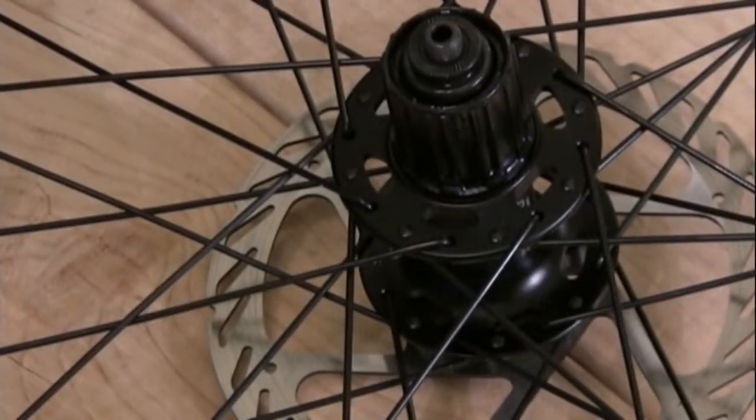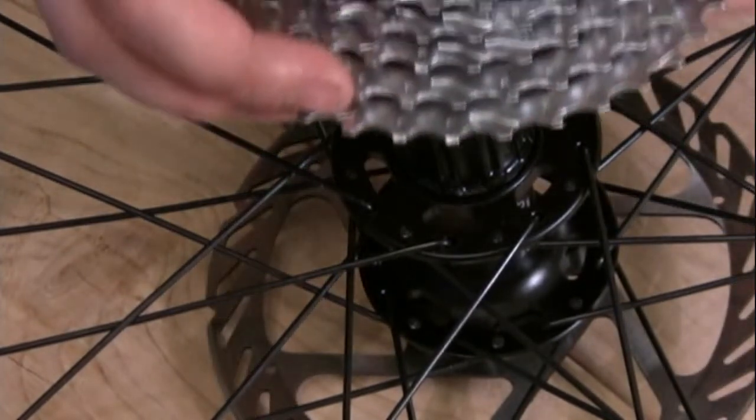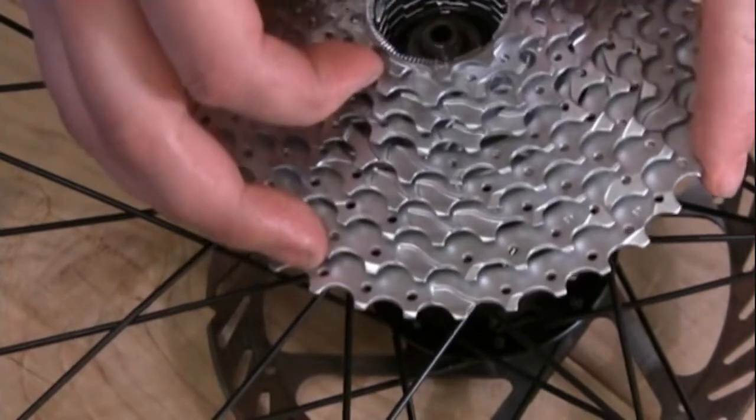You can now take your new cassette, paying particular attention to the notches, and slide on the new one. One of the set of notches will be larger than the others.